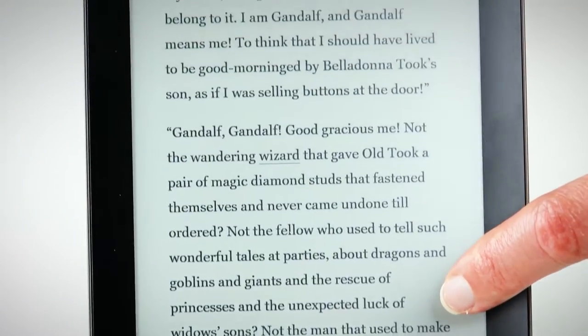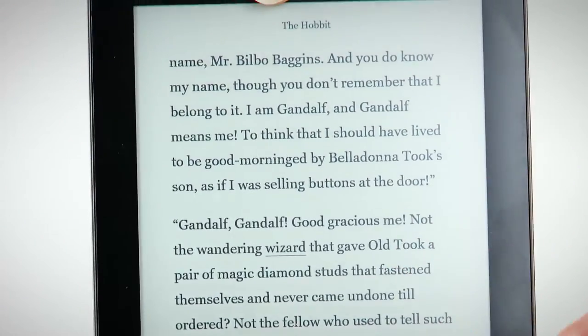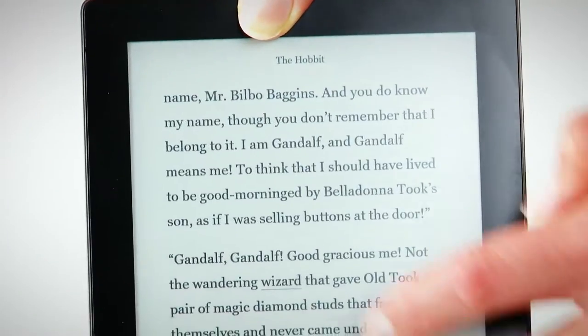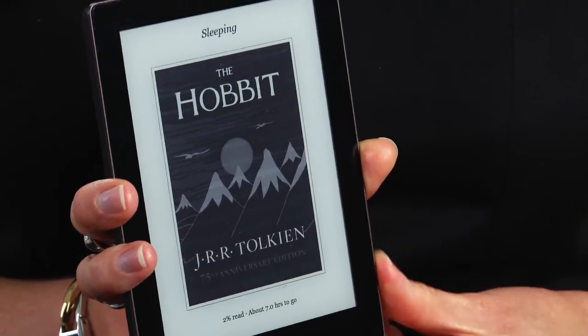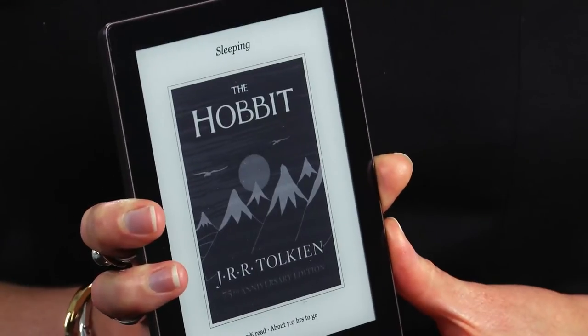Weighing in at 174 grams, it's lighter and smaller than both the Amazon Kindle Paperwhite and the Kobo Aura HD. Now, the size is really a matter of personal taste, but to me, I prefer something that's a little bit longer, a little bit more book-shaped. This is a bit square and a bit more like reading from a Mr. Man book than reading a serious novel.